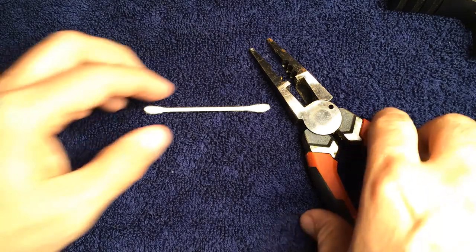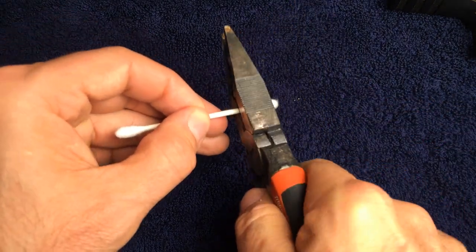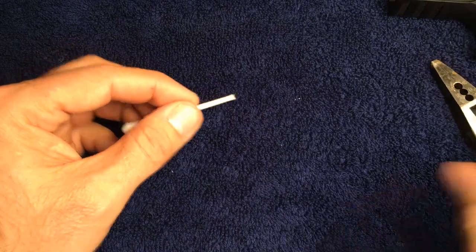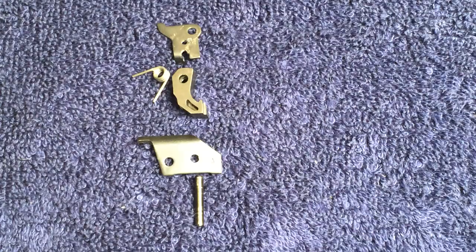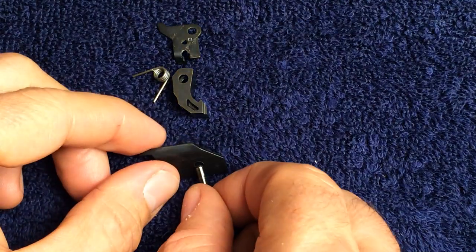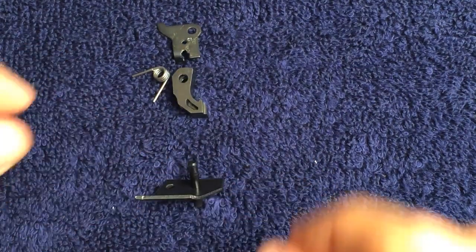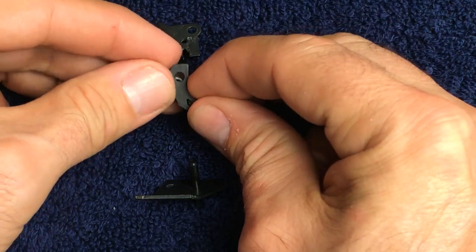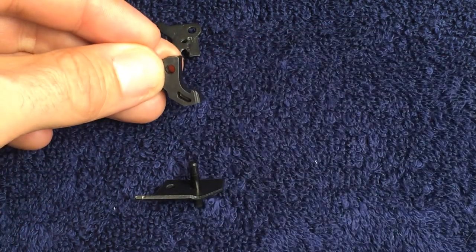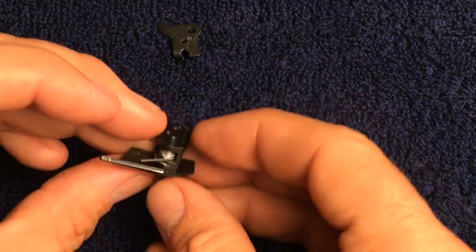For installing the next group of parts, I like to use a Q-tip with one end cut off. It can get a little cramped and hard to see how these next few components go together inside the frame, so I'm going to show an example outside of the frame so you can see the correct orientation of these parts as they pass through the sear pivot pin.